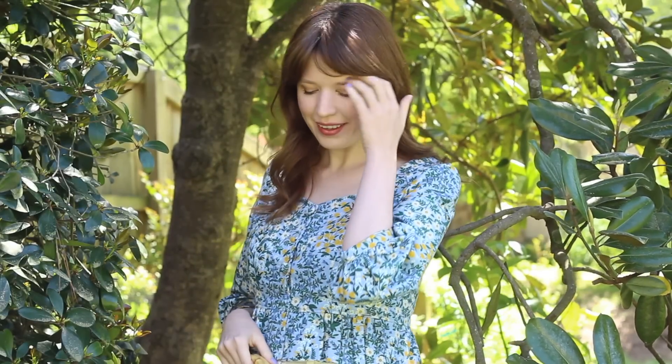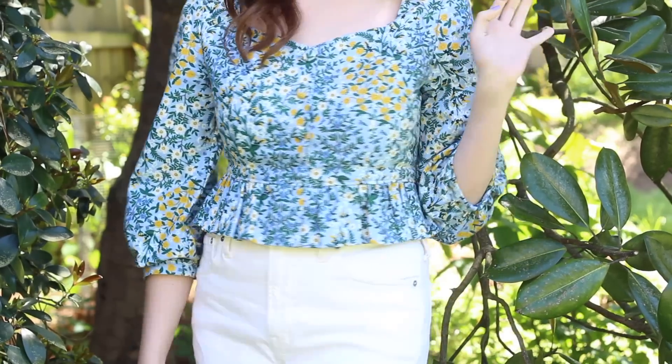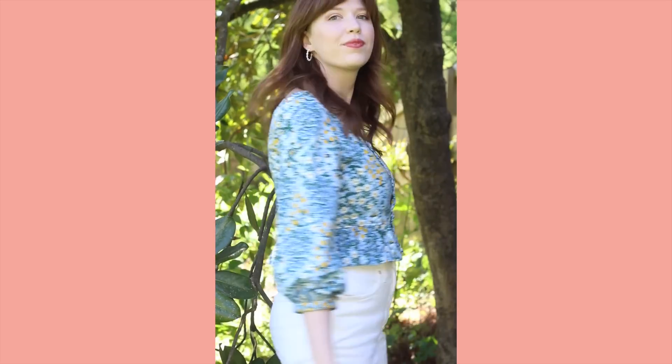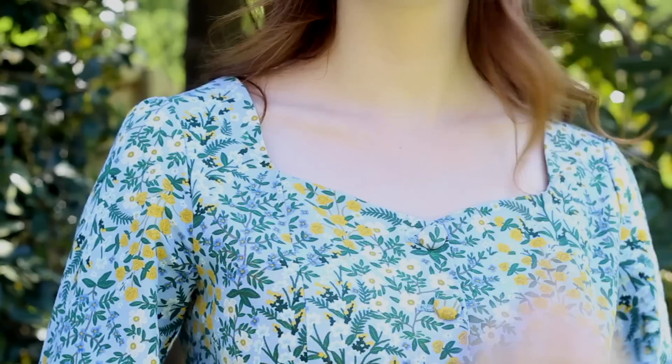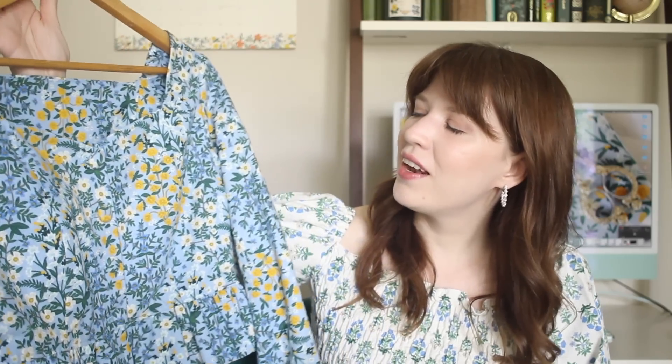And here is a look at how the final blouse turned out. I absolutely love this piece and I think it is the perfect addition to my wardrobe for the spring months. I've been really wanting to add a few more easy-to-wear spring tops and this is the perfect thing. I think one of my favorite things about this project is the color scheme of the fabric — it's so perfect for this time of year and I love how it looks with white jeans.